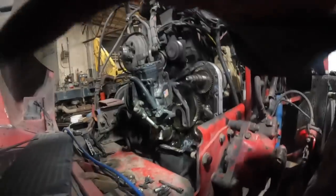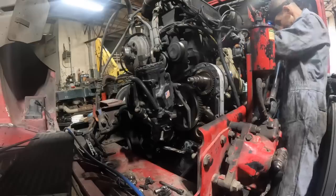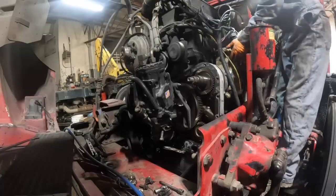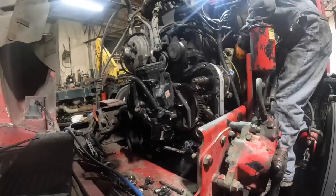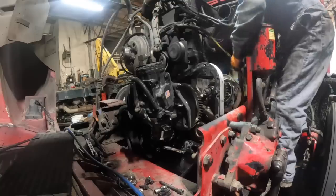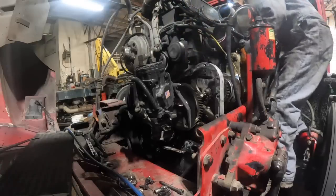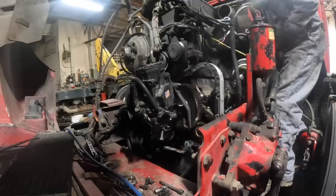I got tired of fighting that one bolt, so I just pulled the entire accessory drive and everything out as a unit — the accessory drive, the air compressor, and the fuel transfer pump. We're leaking fuel everywhere back here — didn't realize that. Let me saddle it right in the middle between the tires. I'm kind of wondering if I should have pulled the fuel filter off first; might have made my life a little simpler.